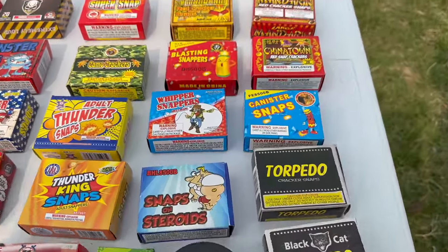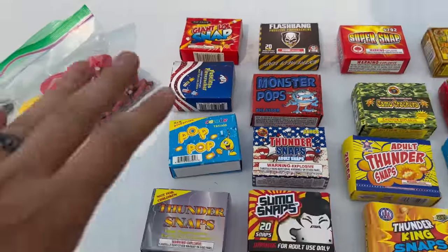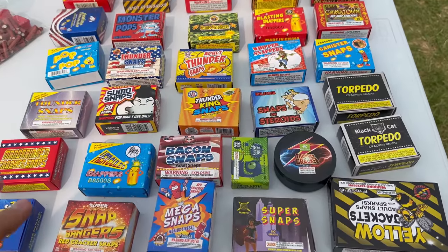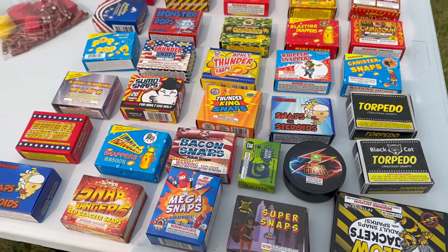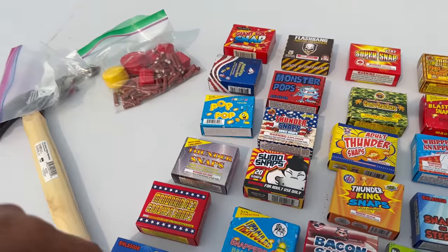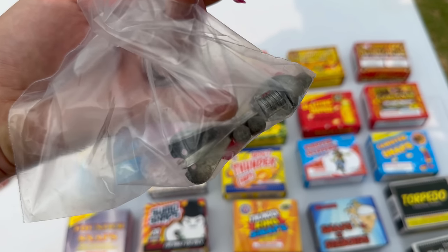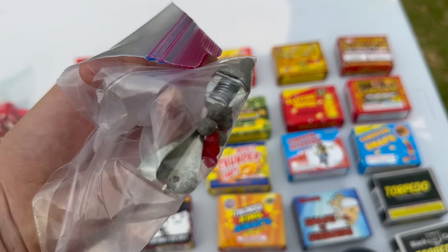How's it going everyone? It's Cody B Pyrotechnics, welcome back to the channel. Today we're going to be taking a look at all these different types of super snaps. In total we have 31 packages right here. We've got some miscellaneous ones in the bag including some much larger ones, and we got a couple items that are very similar to super snaps — we'll be showing you those too.